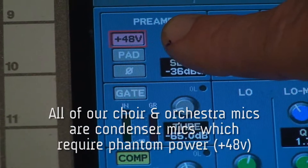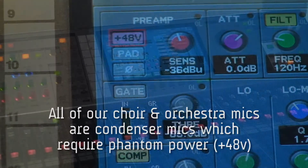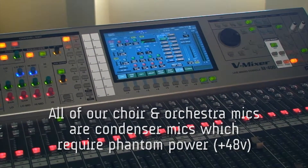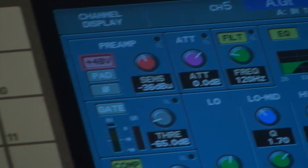All of our choir microphones are condenser microphones. If for some reason you're not getting sound out of the choir mics, always check the 48 volts first. Make sure the phantom power is turned on.